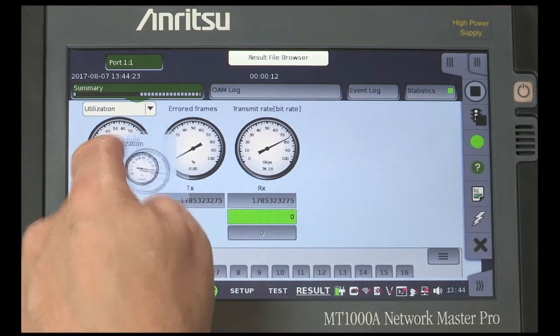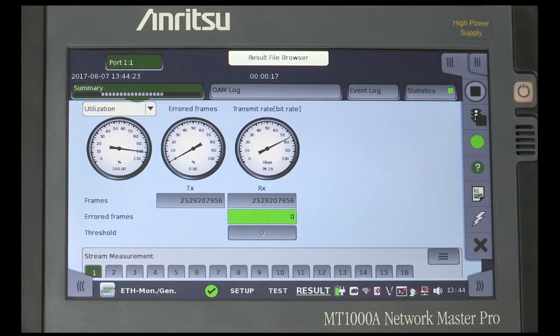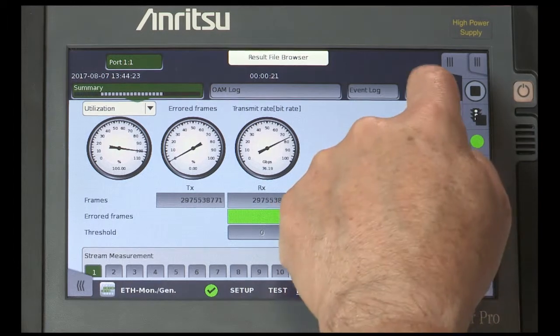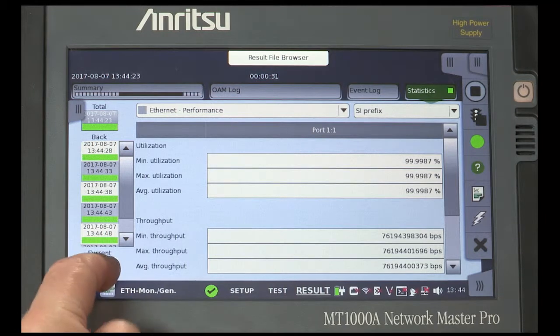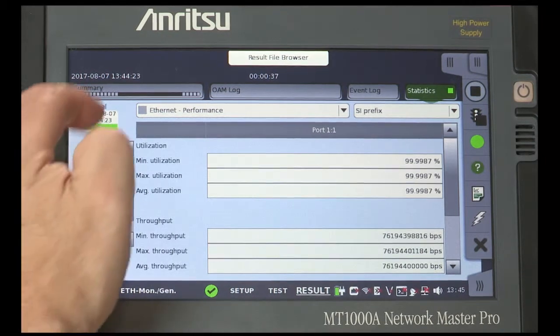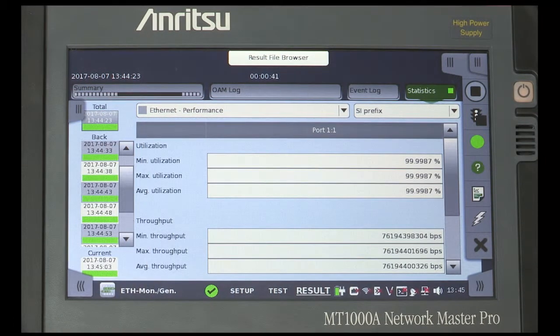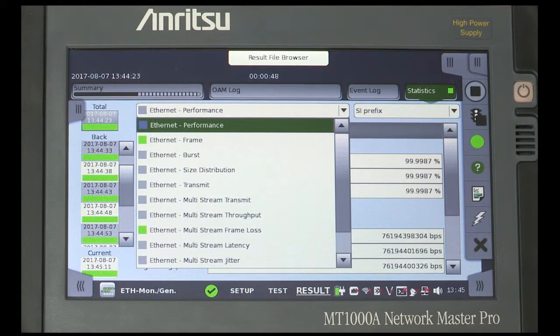Explain the Summary screen and how the large dials provide an easy-to-see condition of the network traffic. Select Statistics and explain how results are recorded periodically — in this case, every 5 seconds — and that the user can choose the results interval. Show how the display is changed to show the total, current, and back-time recorded results. The statistics in view correspond to the category selected, and the user can change the viewed statistics at any time by selecting the category from the drop-down.